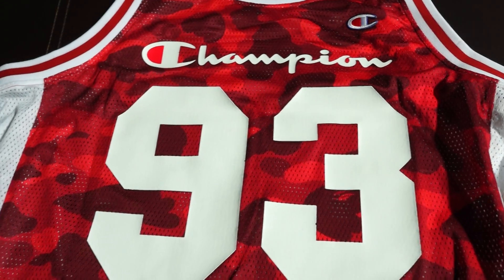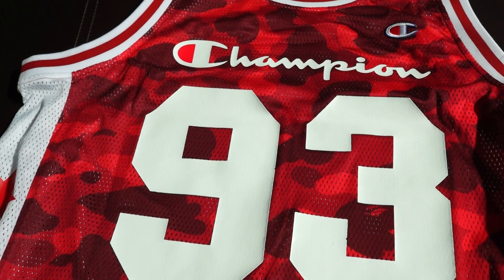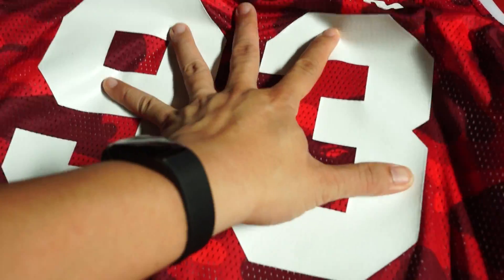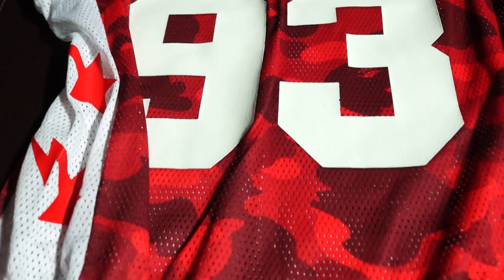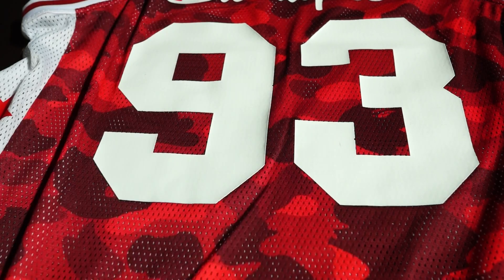I've also just done a video on the sweatshorts from this collaboration, so check my profile or see the link in the description. This is pretty damn dope — the color pops, the design is super fire. Hope you liked the video, subscribe, comment and all that good stuff. Follow me on IG at lkhoe23, and I'll catch you guys later, bye.